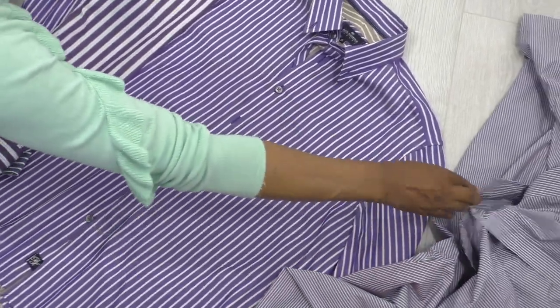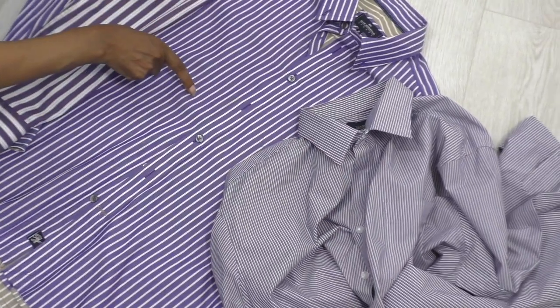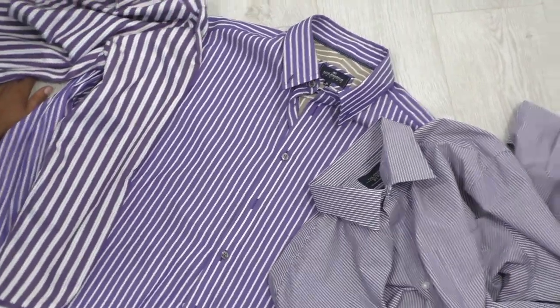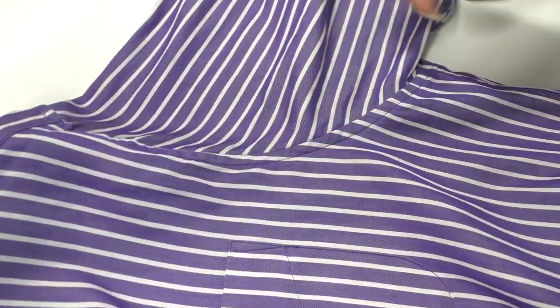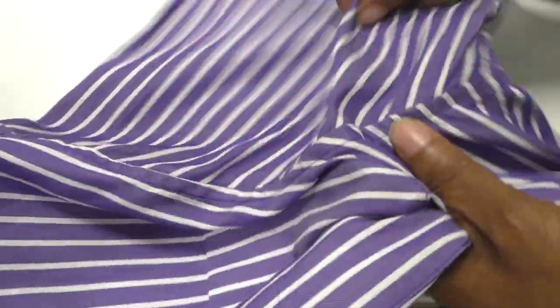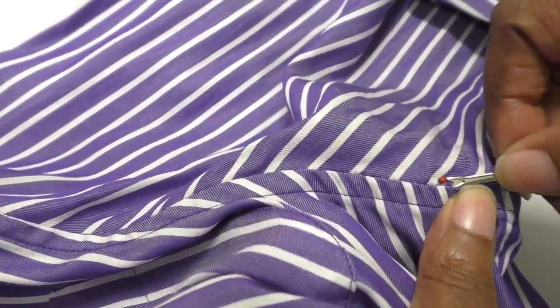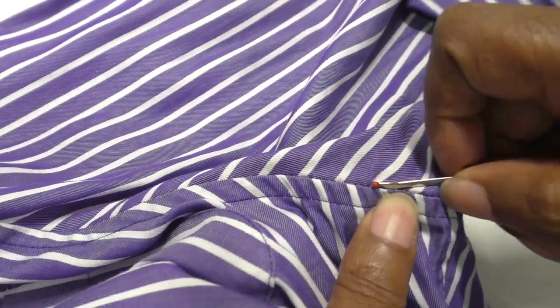This shirt has a pocket, so I'm going to take a pocket from one of the donor shirts and add it to the main shirt since this one doesn't have one. That will be the starting point for this project. The next thing you're going to need is a seam ripper to remove the sleeves from this shirt and one from each of the others.